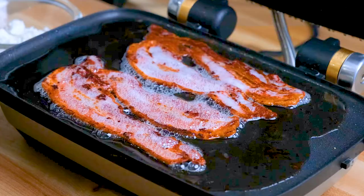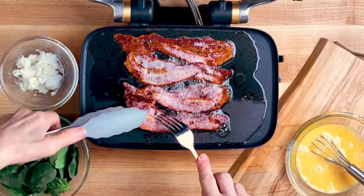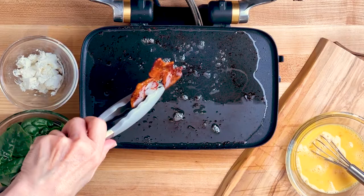When the bacon's done, lift the lid and remove that bacon, but make sure you let the grease drip right back into the griddle because we'll be using that for the spinach.